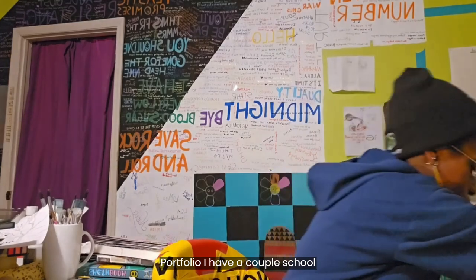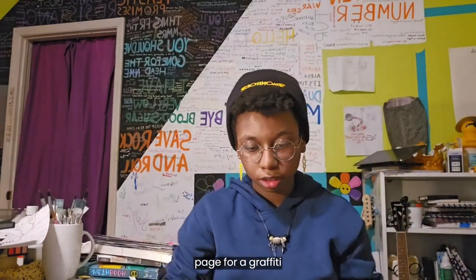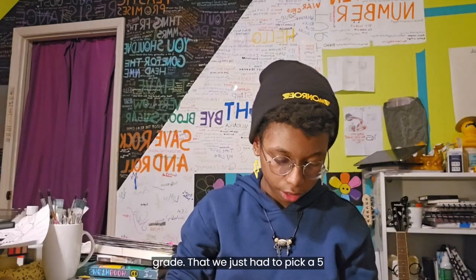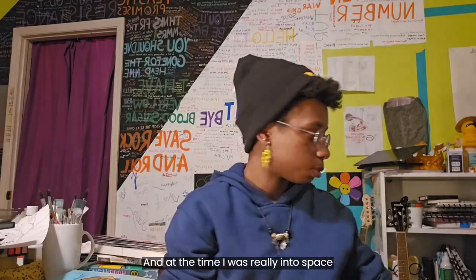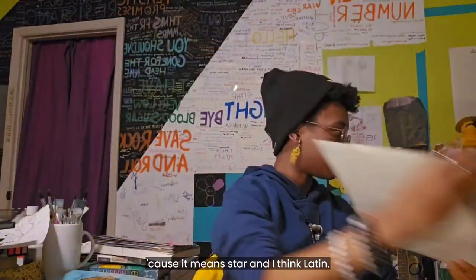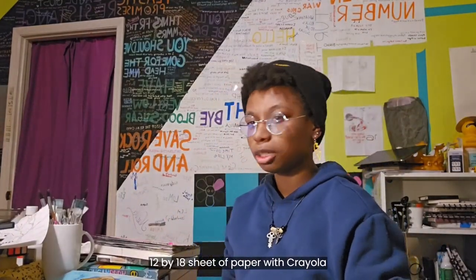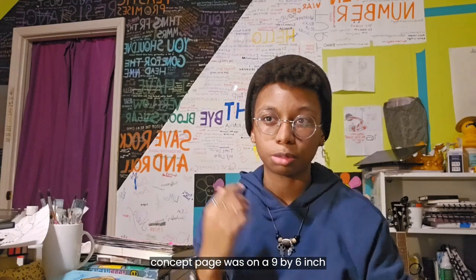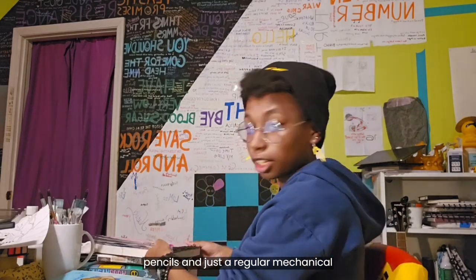For my portfolio, I have a couple of school projects first. I have this concept page for a graffiti assignment we did in ninth grade where we had to pick a five-letter word that meant something to us. At the time I was really into space and stars, so I chose the word 'aster' because it means star in Latin. I did that project on a 12 by 18 sheet of paper with Crayola markers and a Sharpie, and the concept page was on a nine by six inch page with Prismacolor Colerase pencils and a regular mechanical pencil.